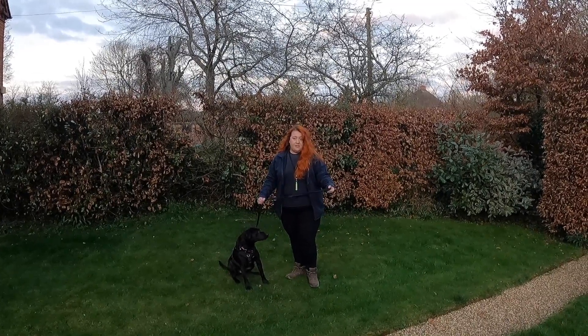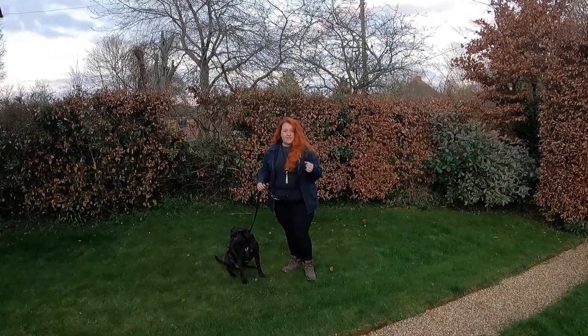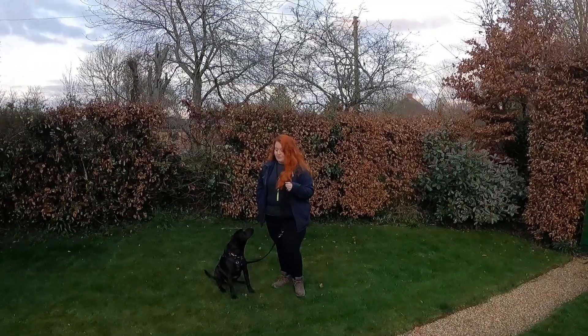A lead like this — flexi leads — they're a little bit harder for the dog to tell when they're getting tension, because that tension is nearly always there. So a standard lead would be my preference over a flexi lead.